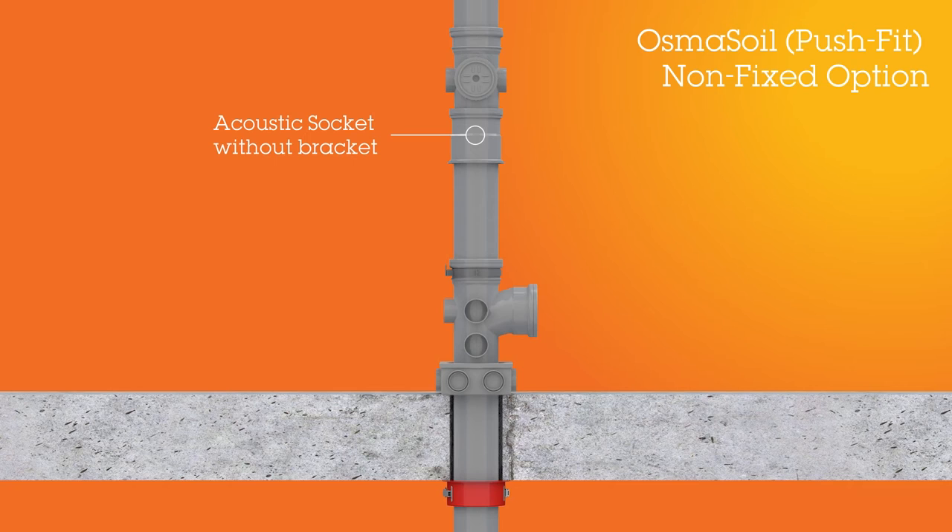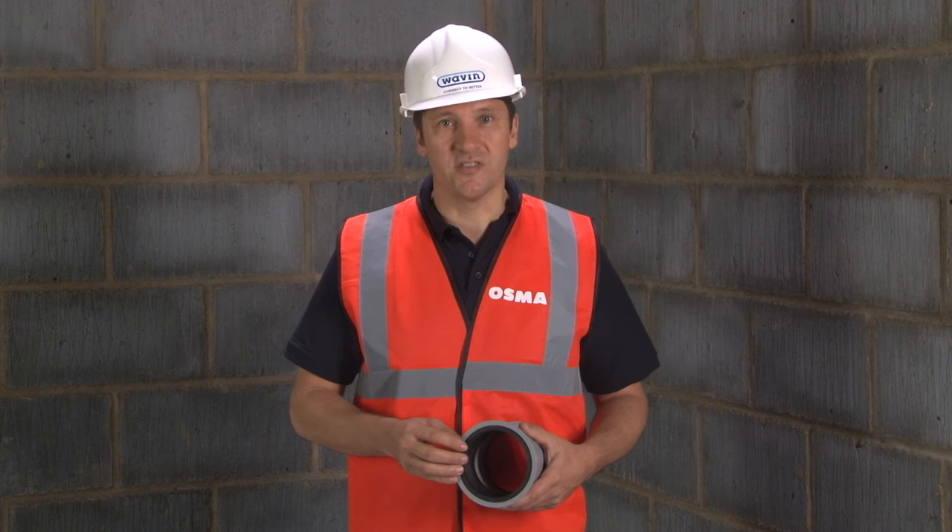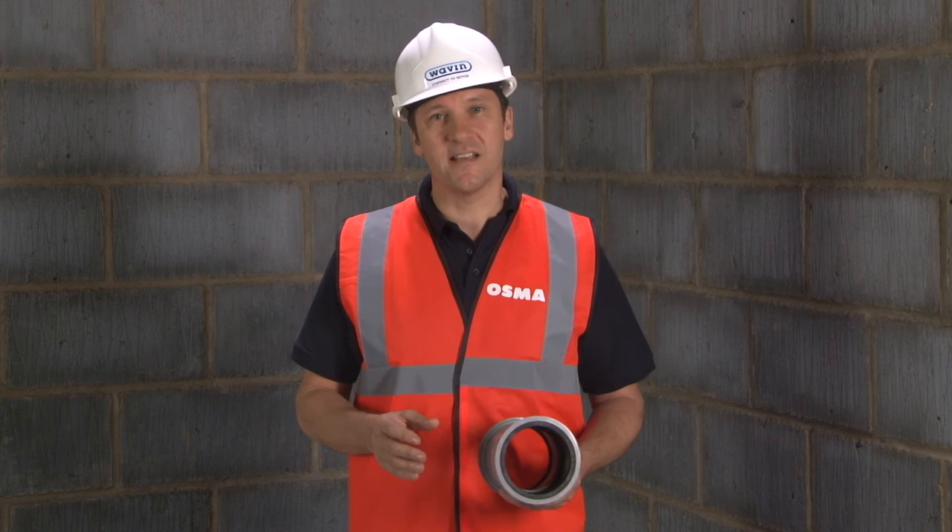Here we did not bracket the acoustic coupler, because this would prevent the longer section of the stack above from expanding downwards, and we'd only manage the expansion of the shorter stack section below. So those are two examples showing the acoustic coupler installed either as a fixed point or non-fixed point.